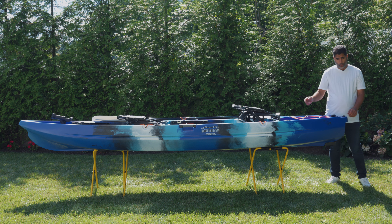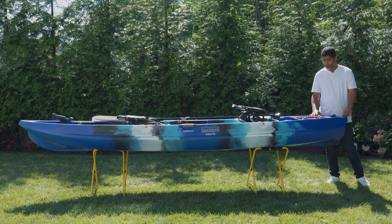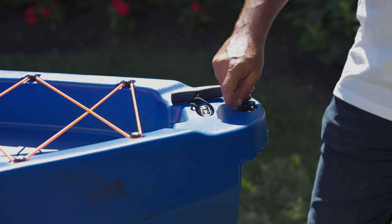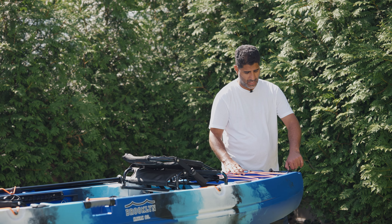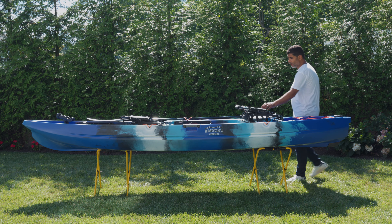Further, if you were to get any water in one of the hatches — which is the only place water should be coming in from — you'd have a drain area here to drain any water that might have gotten inside. Well, that's everything I have to show you about the 13.0. Thank you for watching and hope to see you out on the water.